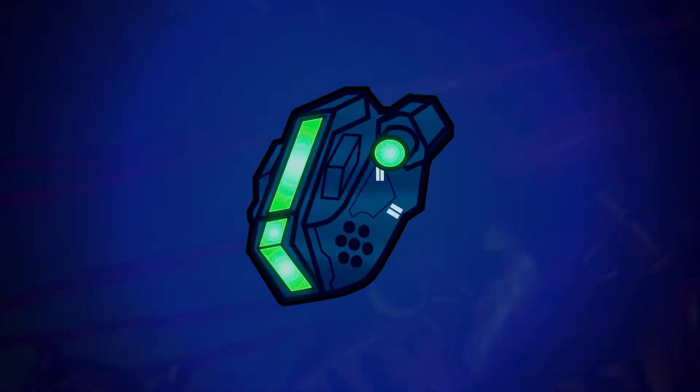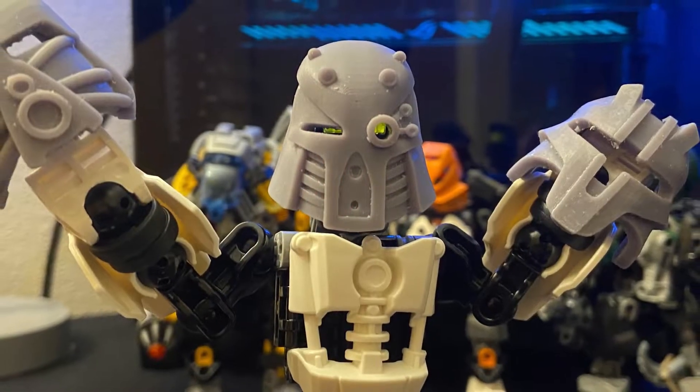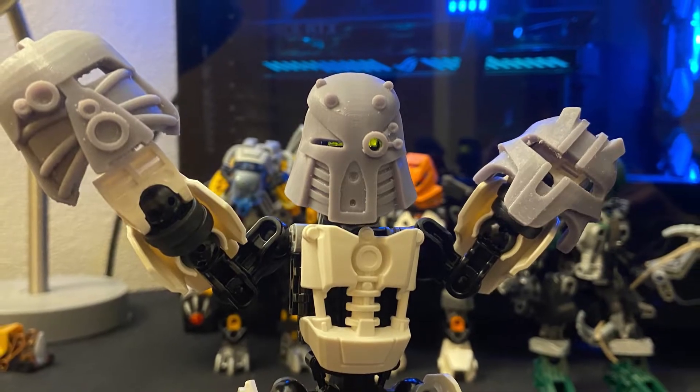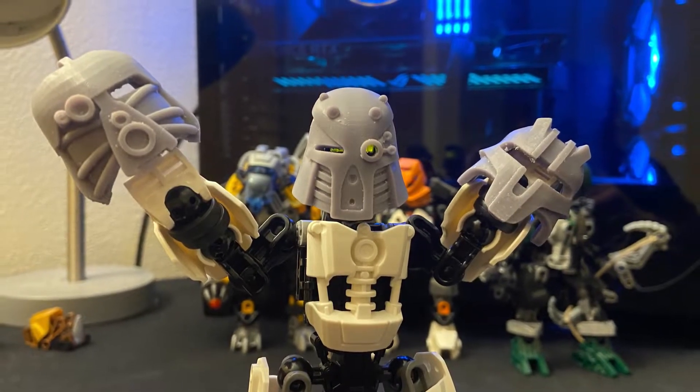Hey everyone, this is Pilot here today with something new I'd like to share. A couple months ago I came into possession of a resin 3D printer that I've been using to make custom Bionicle pieces. If you keep up with my posts on Discord or the Community tab, you may have seen some of these parts already. This seems like a topic that a lot of people are interested in, so going forward you can expect to see some one-off videos about my 3D printing projects.